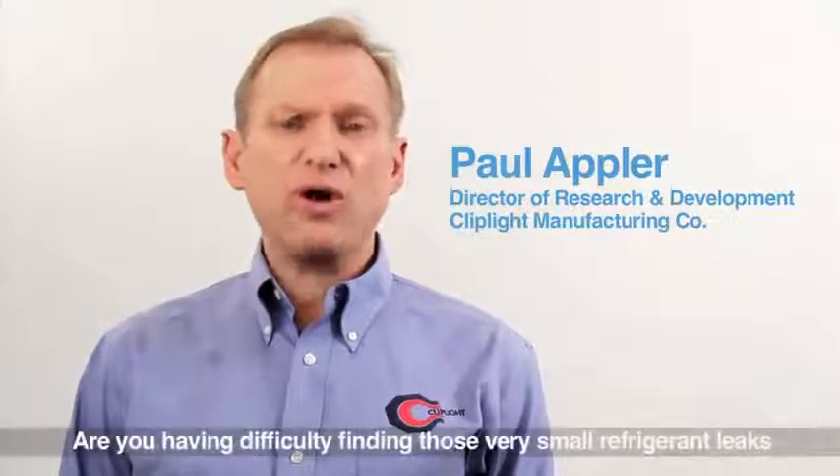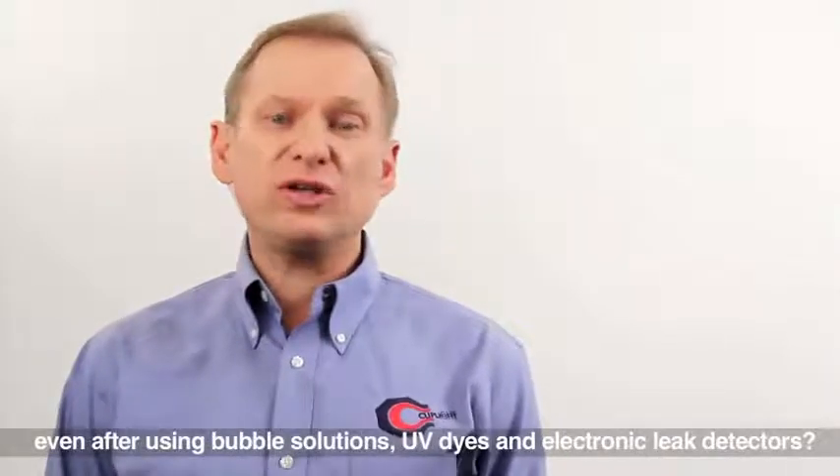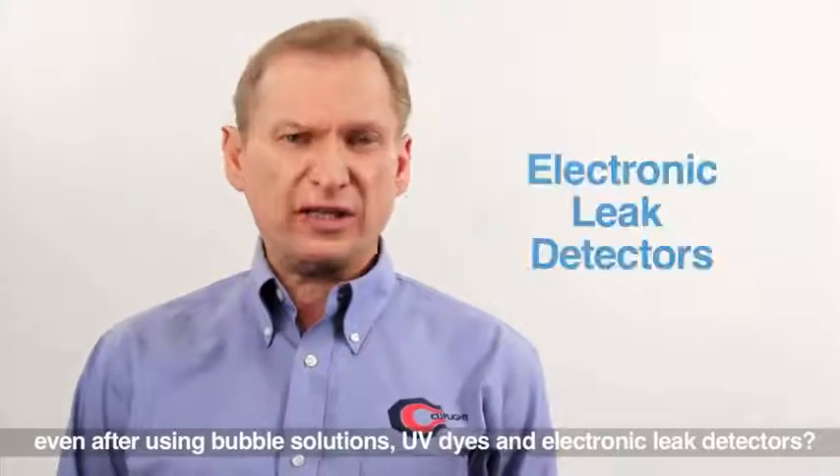Are you having difficulty finding those small refrigerant leaks, even after using bubble solutions, UV dyes, and electronic leak detectors?